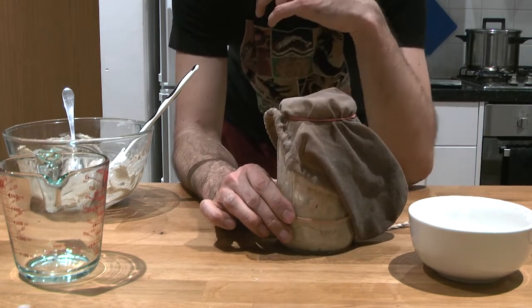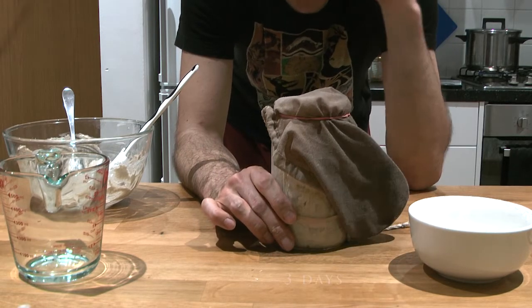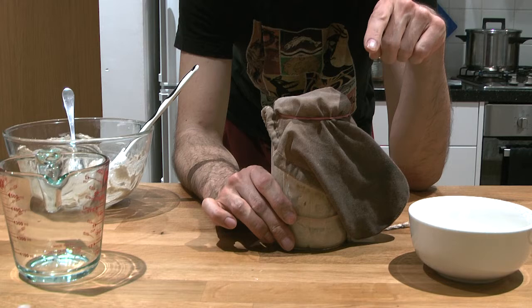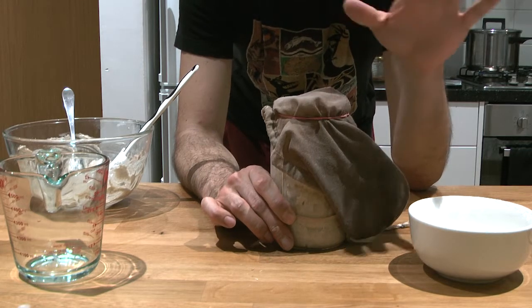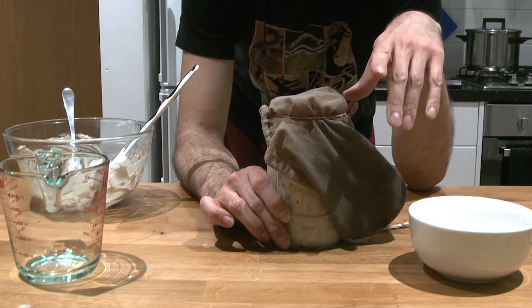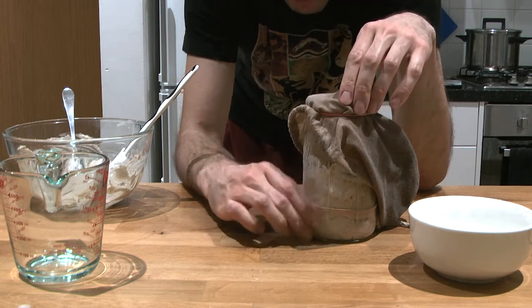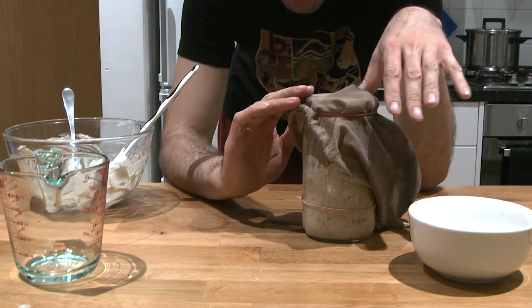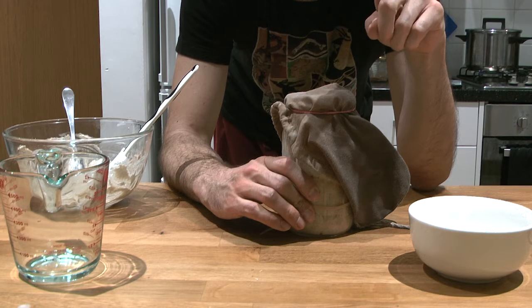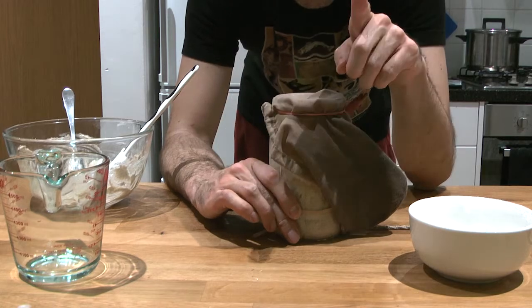For those of you confident it's growing nicely, you can put it in the fridge after those two hours, and in three days we can do a checkup and test if it's ready. Nothing is lost — you can be brave and follow that approach. For those of you like me who aren't happy with how much it's growing and bubbling, keep it outside the fridge for longer as before, and see how active it is. Always leave it out for a couple of hours before putting it in the fridge.